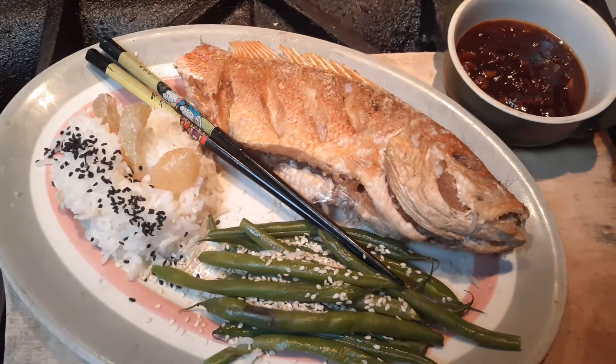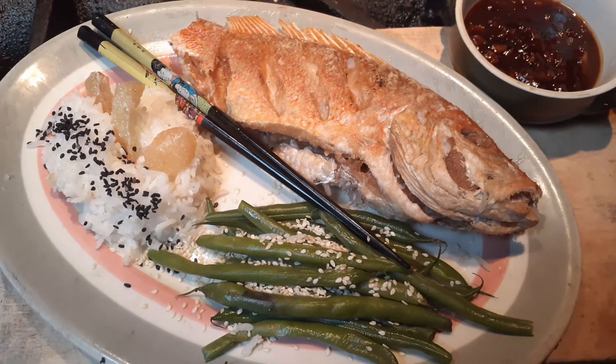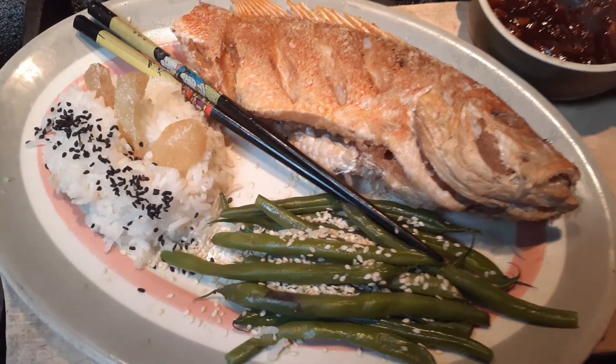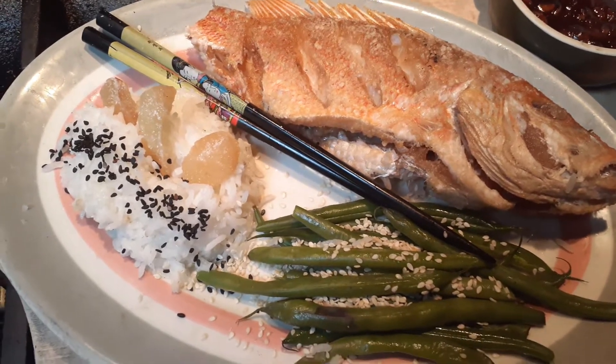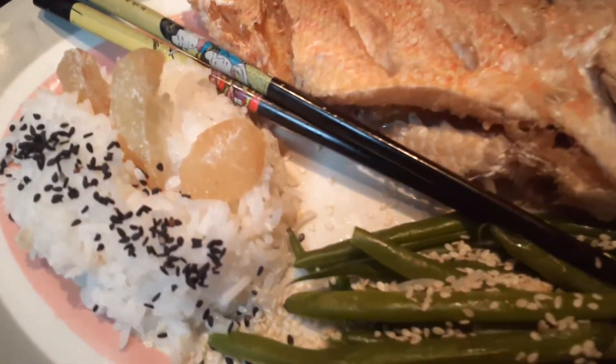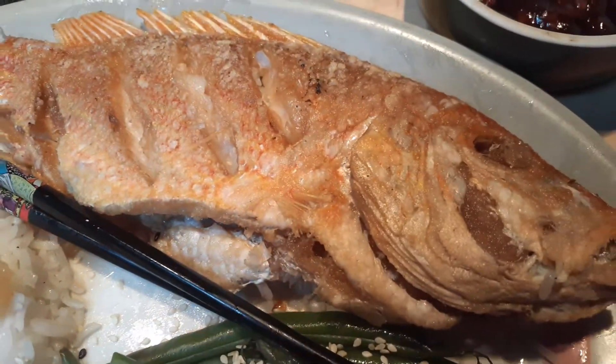Steady now, we're aboard ship. It's a little bit rocky, but we did catch ourselves a snapper. It's a deep-fried Sichuan sea bass — we substituted with a snapper. Stream beans with white sesames and a little bit of basmati rice with black sesame. Some sweet ginger, Japanese chopsticks, and an American fish.